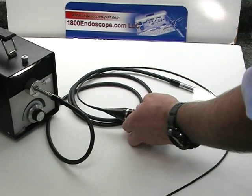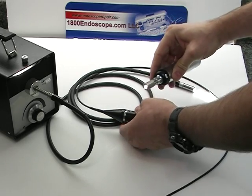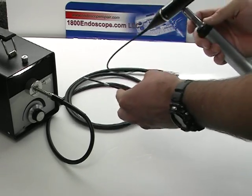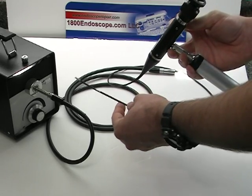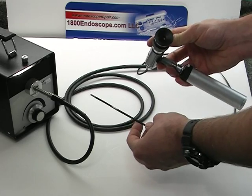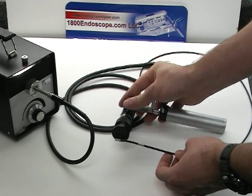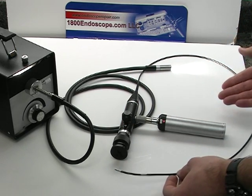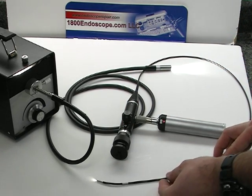Also, you can attach a portable light source for total portability. This product carries a one-year warranty and comes with a carrying case. Please see all of our industrial boroscopes at www.1800Endoscope.com.